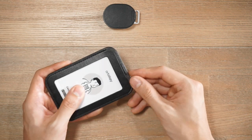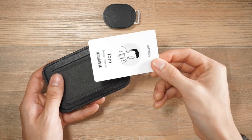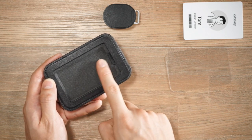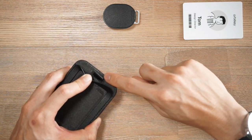With every card holder there is an acrylic clear window that you can use to protect your cards — here is just an example card that OrbitKey have provided. Inside the card sleeve we actually have a microfiber lining to protect your cards, and that's on the back as well.